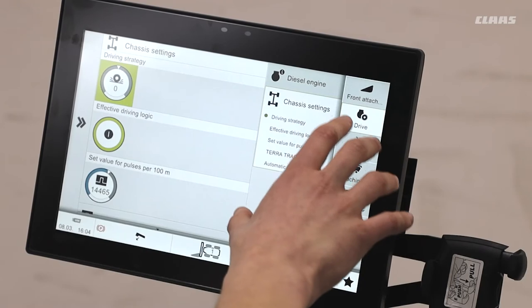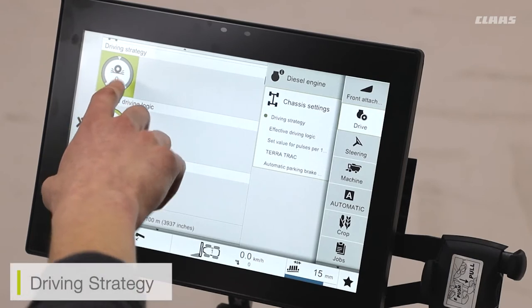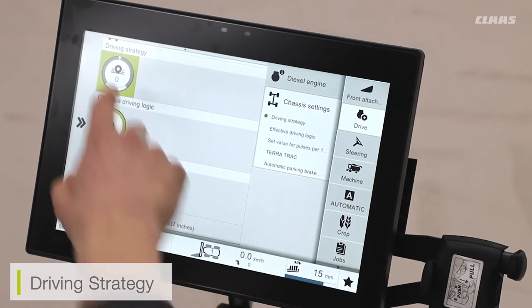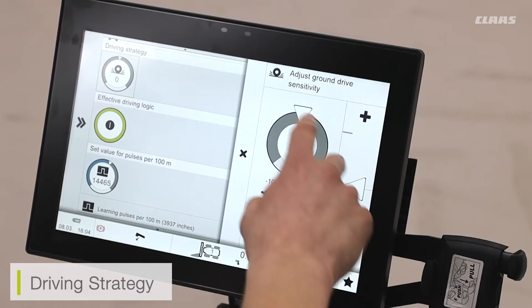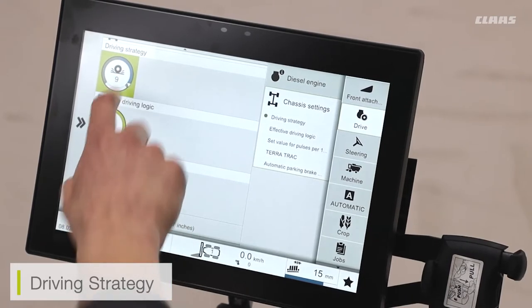Looking into our chassis settings in the drive menu, we can see a few additional options. We can see our driving strategy — this is going to adjust the aggressiveness of the motion joystick. For example, if I have my setting at a positive number, up to 10, this is going to increase the reactivity of when I move the joystick, so I only have to move the joystick a little amount and that's going to cause the machine to move forward.